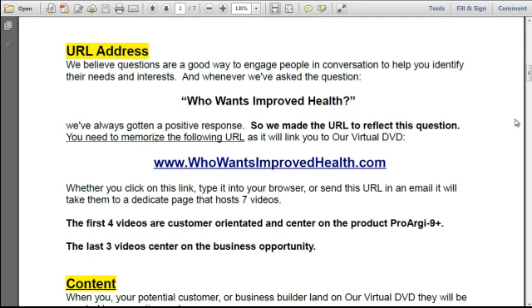It starts with the URL address. We believe questions are a good way to engage people in conversation to help you identify their needs and interests. Whenever we ask the question, 'Who wants improved health?' we've always gotten a positive response, so we made the URL to reflect this question. You need to memorize the following URL, as it will link you to our virtual DVD: www.whowantsimprovedhealth.com.